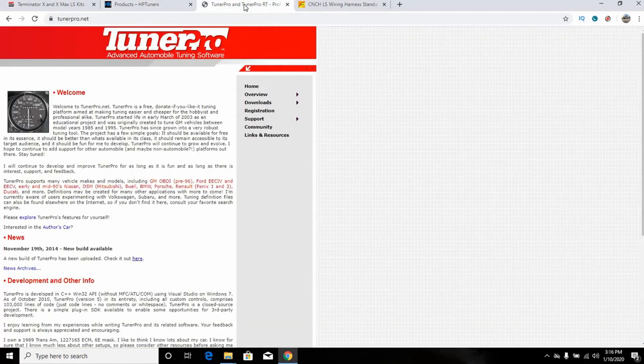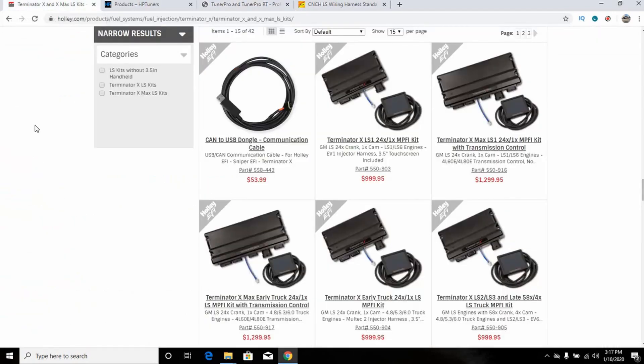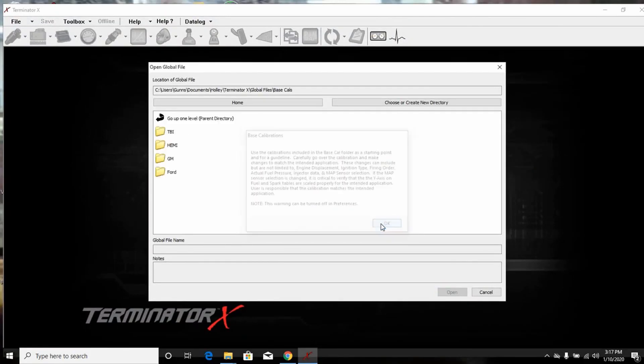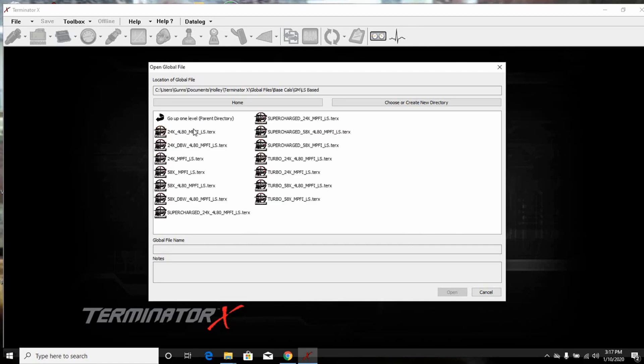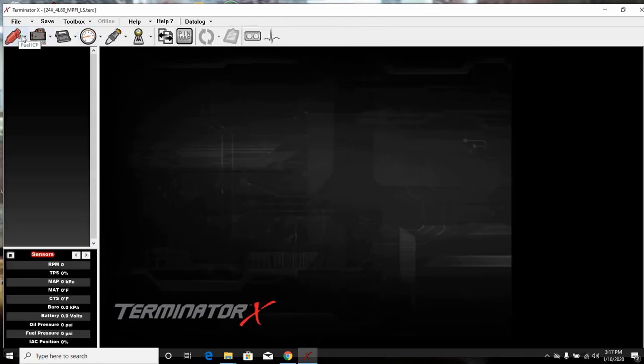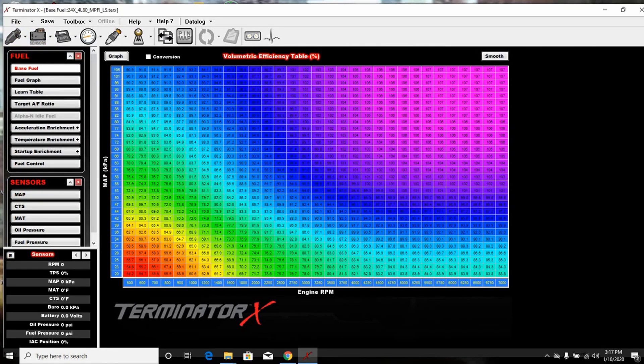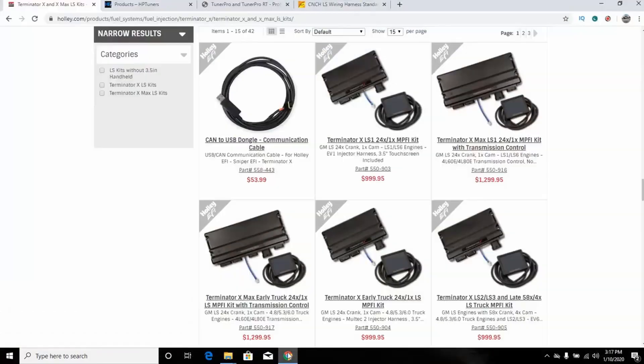If you're just trying to get your 5.3 to run and drive, I've done videos on Tuner Pro and LS Droid — it's a really viable option. If all you need to do is delete VATS and maybe play with the power enrichment a little bit, that works. Even with the Terminator X you have to tune to a degree — you're tuning whether you realize it or not. The interface is a little nicer, and I've opened it up and played with it, but you still have to know what you're doing.